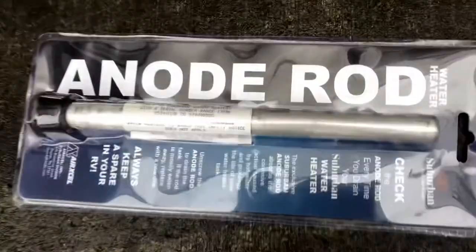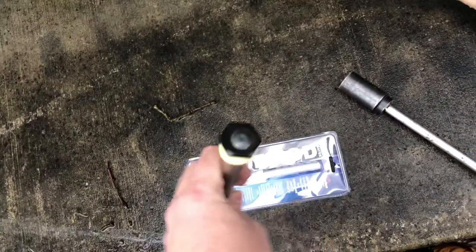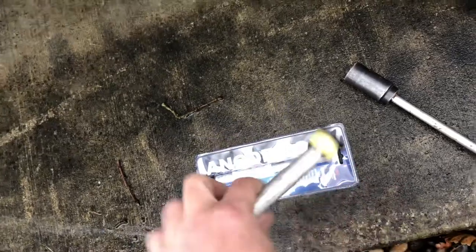We have a new anode rod right here — that's just one that's still packaged. Here's the one I'm going to go ahead and replace it with. As you can see, I've already wrapped the thread. You're going to need a half-inch ratchet extension and an inch-and-a-sixteenth socket for this particular anode rod.